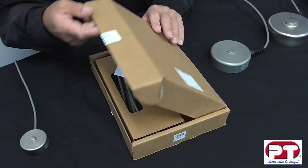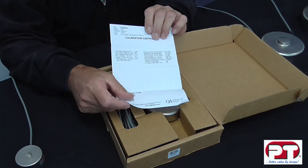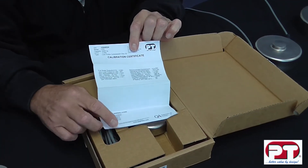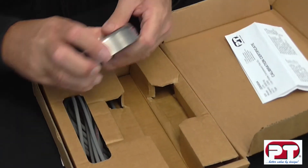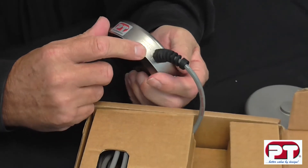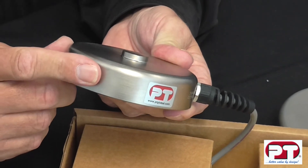In this segment, we're going to show you PT's LPX compression load cell. The packaging contains a dedicated calibration certificate for this cell, and the certificate shows important information used for calibration and installation, so please don't discard. The load cell is also identified with a label, and in the body it is engraved with a serial number and capacity. This is a 5 tonne capacity LPX load cell.